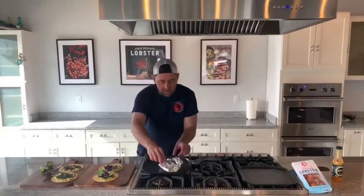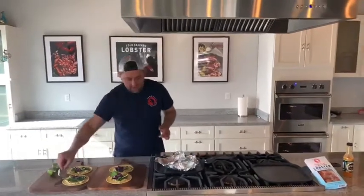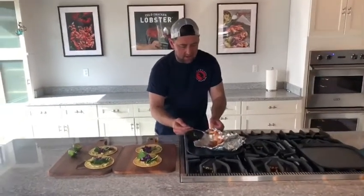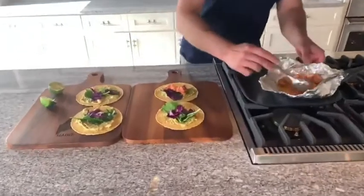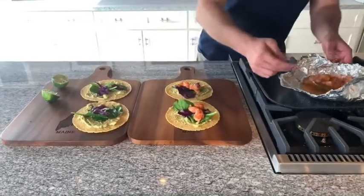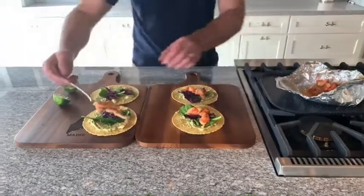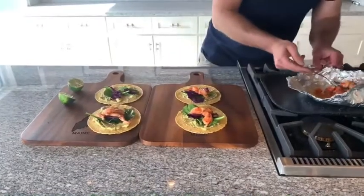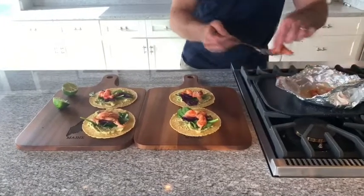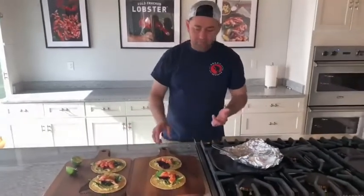A little bit right on top — that's perfect. Put it on each one. Oh my goodness, look at the color. That is perfection. So tasty. Beautiful.